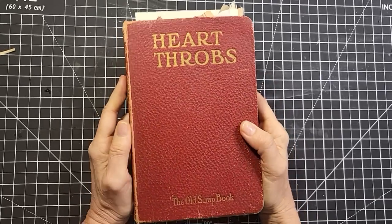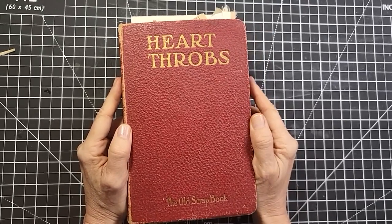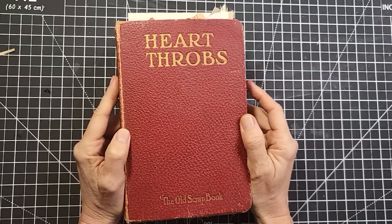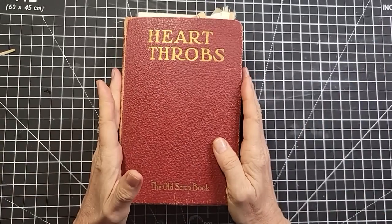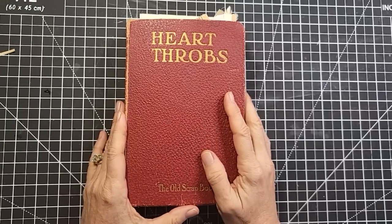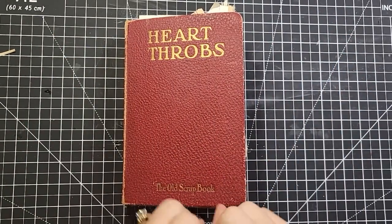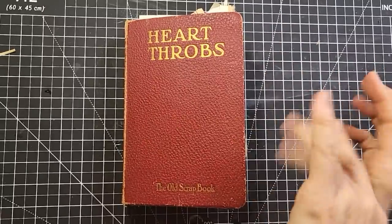Hello everybody, this is Pam at the Paper Outpost and I think this is part 12 of how to make a junk journal from an old book. Are you having fun? I'm totally having a blast creating this book with you guys — the slow crafting method, taking it easy one little step at a time.